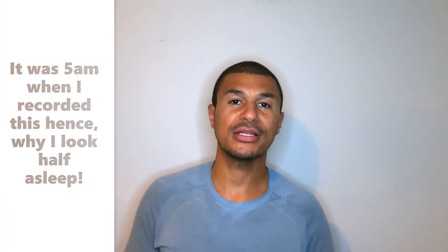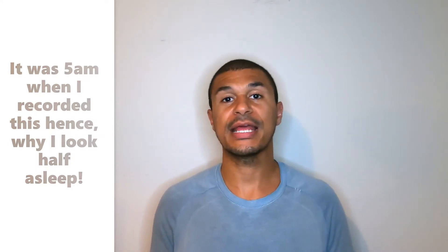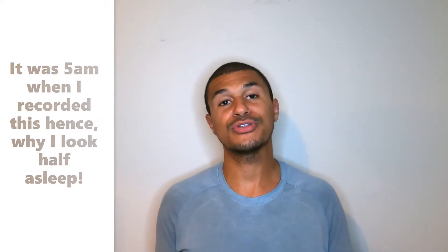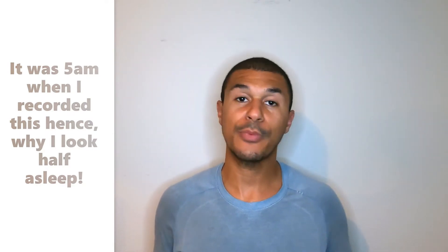Hey everyone, welcome back to the channel. My name is Ben and I've decided to video my running journey in hopes that I can help inspire new runners to take up this great sport, and for existing ones to help improve performance and most importantly their health and increase longevity in this sport.